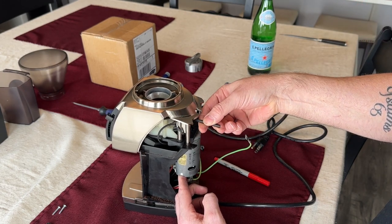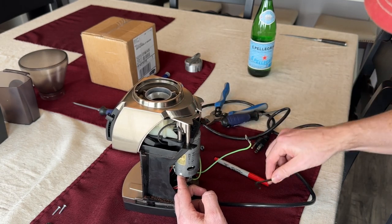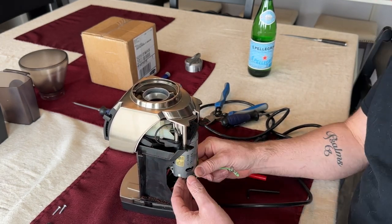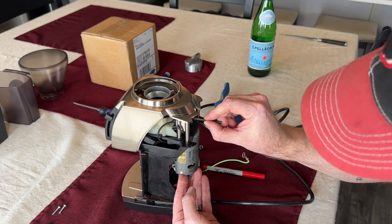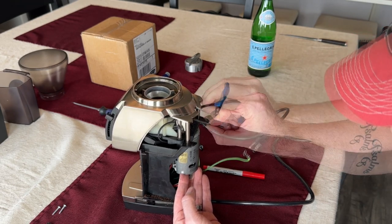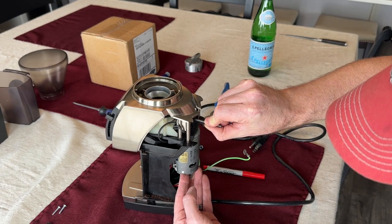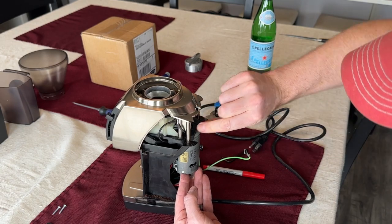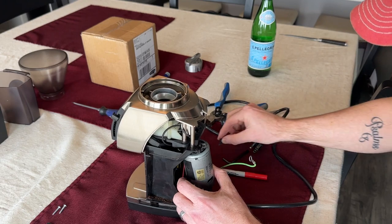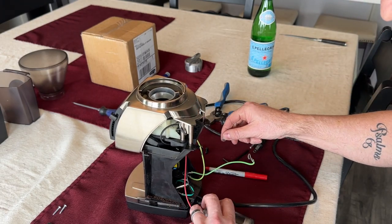If you see a bottle in the background, this episode is not brought to you by Pellegrino — I was just thirsty. I don't know if you're like me, but I'm so accustomed to using power tools that when I have to do something manually it's like, oh my gosh, it takes forever. And just like that, the motor is out.